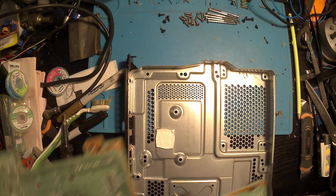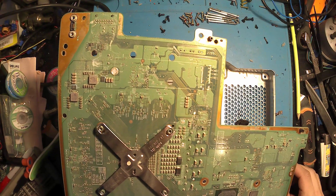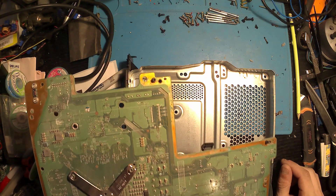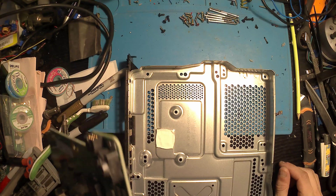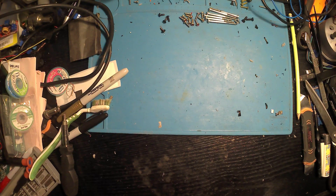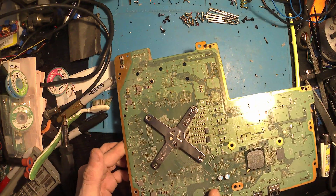We're going to remove the x-clamp now — I really don't like doing this part. What we're going to do is take a flat-bladed screwdriver and ever so gently pry up on each corner, just so it pings up. As soon as you've got two corners it makes the job so much easier. Once that's up, we're able to separate the heat sink from the CPU.